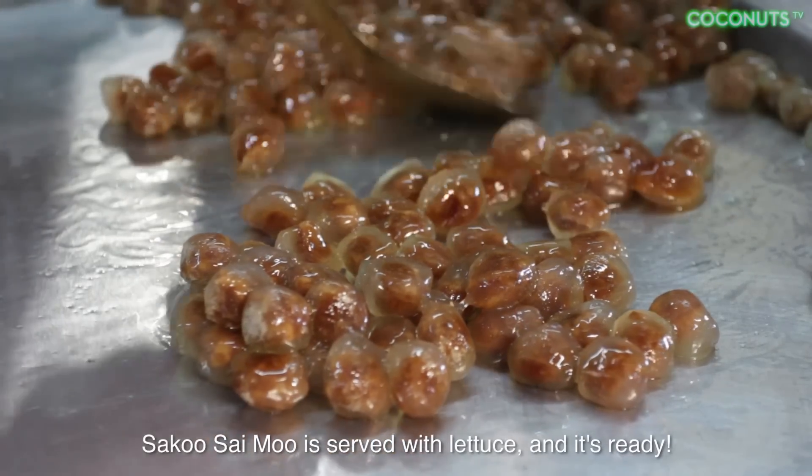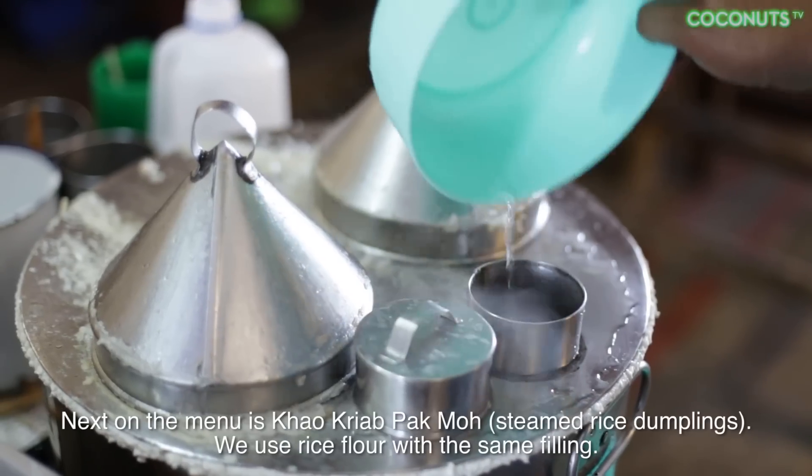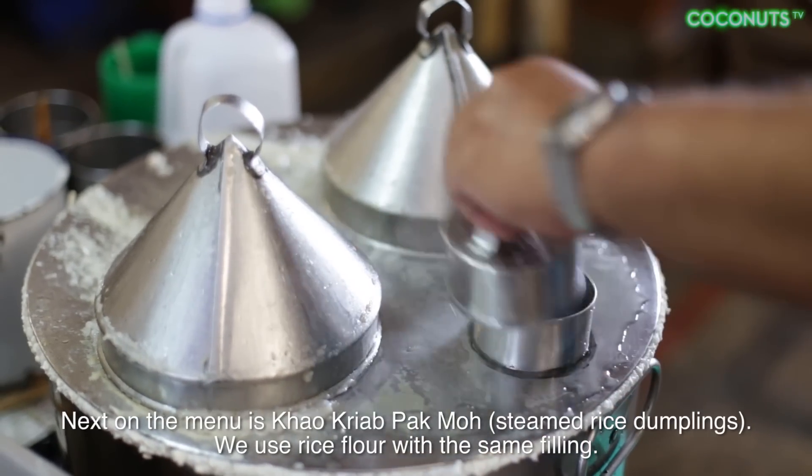For the dough, use about a kilo. When making it, knead the dough first, then wrap the filling. After wrapping, steam it — lift it up and garnish with fried shallots to make it look beautiful, then it's ready to serve. Next is the rice skin dumpling (ข้าวเกียบ).